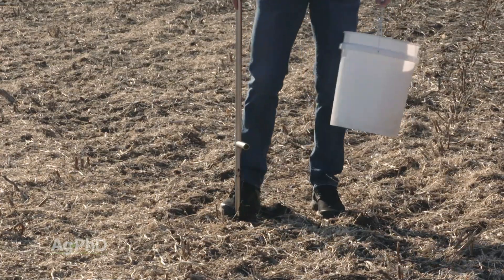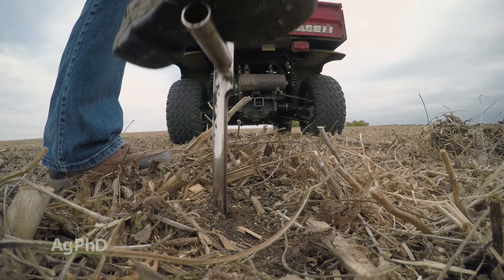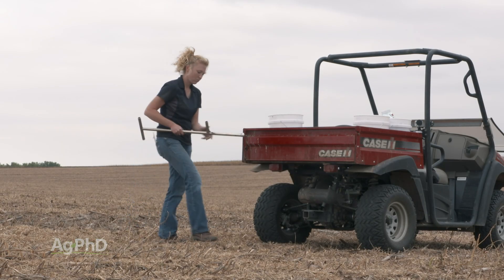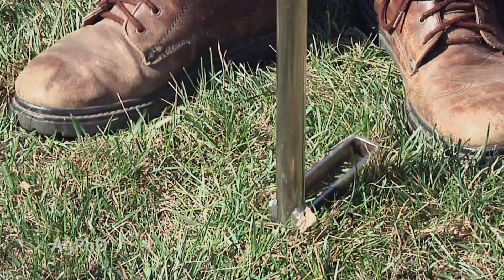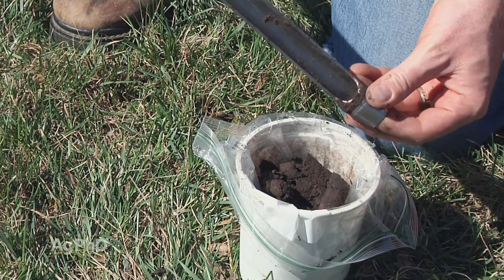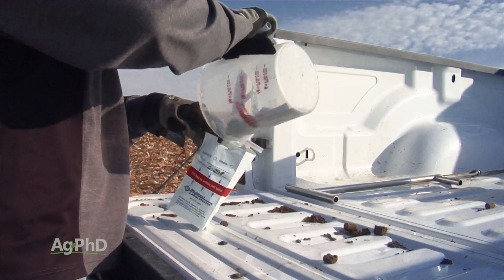Keep your probe straight up and down, not at an angle. You want to take several different cores — usually 8 to 12 cores. They don't need to be over extensive acres, but pull a few soil cores, throw them all together in the sample bag, and the soil test lab will mix that sample for you and give you the results. Once you know what you have for nutrients, you can start to feed that soil that's ultimately going to feed your crop.